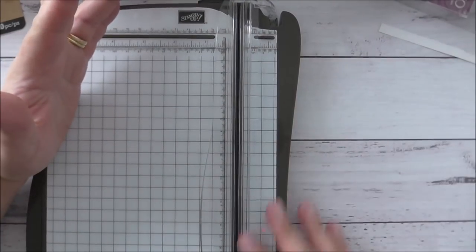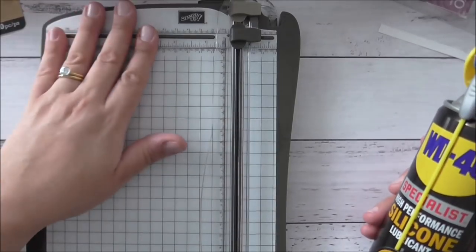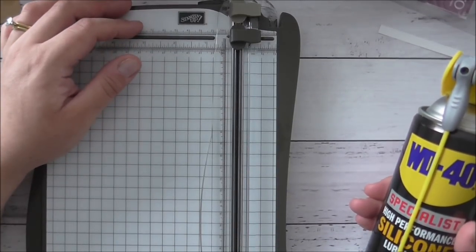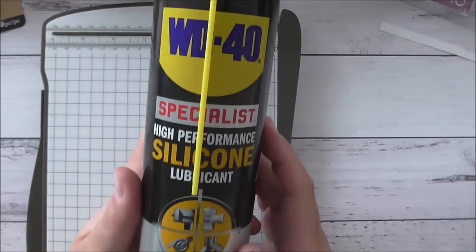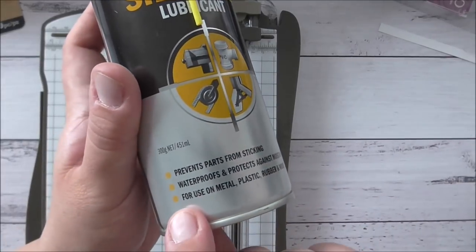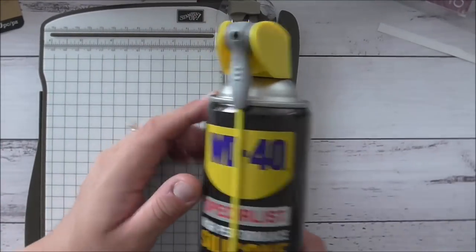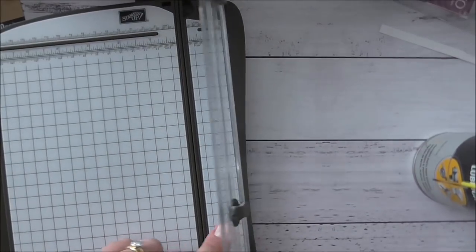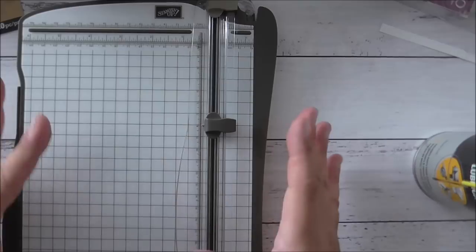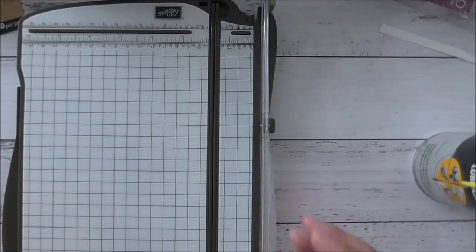I also love my Stampin' Up trimmer. There have been issues with the blades dulling quickly, but I found a solution after watching another demonstrator's video — using WD-40. However, I discovered that regular WD-40 is not safe for plastic, so I found one that is: a silicone lubricant, high-performance, safe for use on metal, plastic, rubber, and wood. I use this to clean my track and blade, and I've found the blade lasts a lot longer.